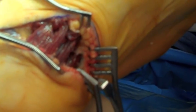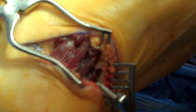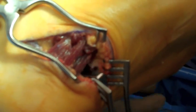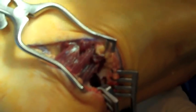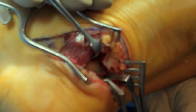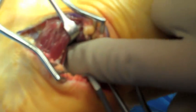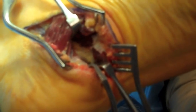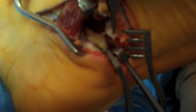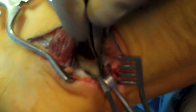Once this is complete, the abductor hallucis muscle belly can be retracted dorsally and the flexor digitorum brevis muscle belly is retracted laterally to expose the course of the neurovascular structures, including Baxter's nerve. Typically it will be lying within the fibro fatty tissue that is visible between the two syn retractors. The nerve is being identified with a pair of pickups.